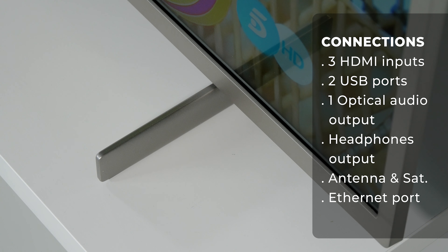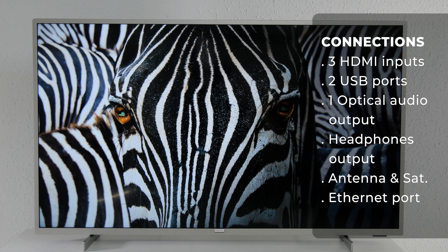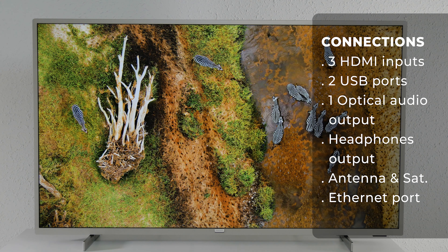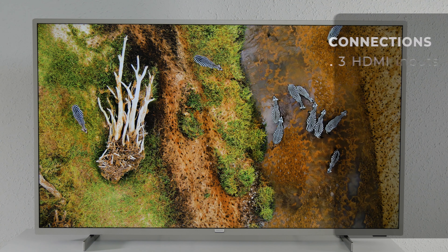As for connections, it includes three HDMI inputs, two USB ports — one of them USB 3.0 — and an optical audio output, a headphones output, antenna and satellite hookups, and an ethernet port.